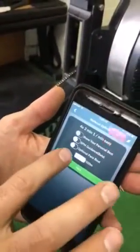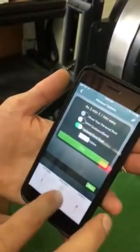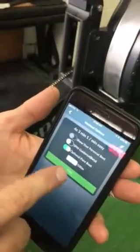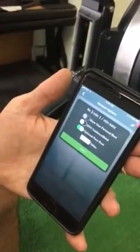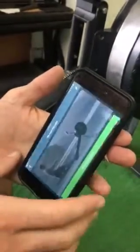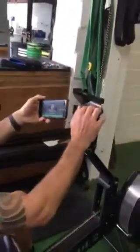Then this screen is going to come up and it's got some cool things, like I can have a pace boat to follow and set whatever pace I want to keep me on task. I'm going to set a pace boat that's going to go at two minutes for every 500 meter split — a 500 meter split of two minutes. Then I hit next.